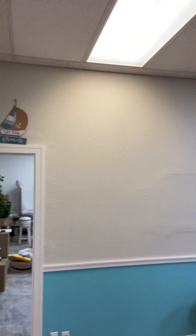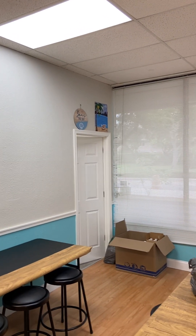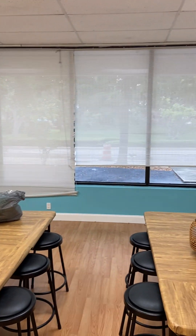You see a few art pieces on the wall. This is our art studio — our art section where we're going to be having our fun painting, our black light painting, and all kinds of awesome fun activities.